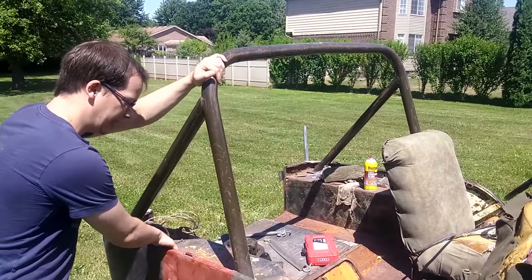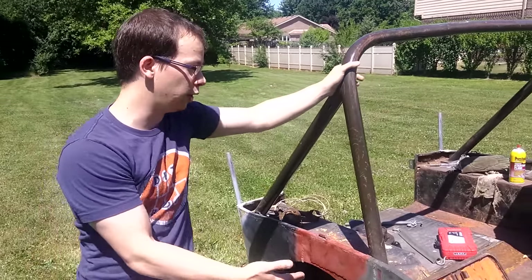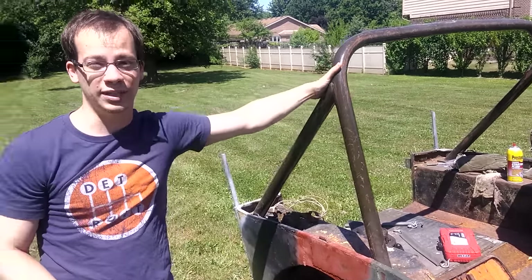This roll bar is aftermarket, just kind of bolted to the top. And it's going to be perfect for an off-road rig, because if I roll it over, I'm not necessarily going to die, which is great.